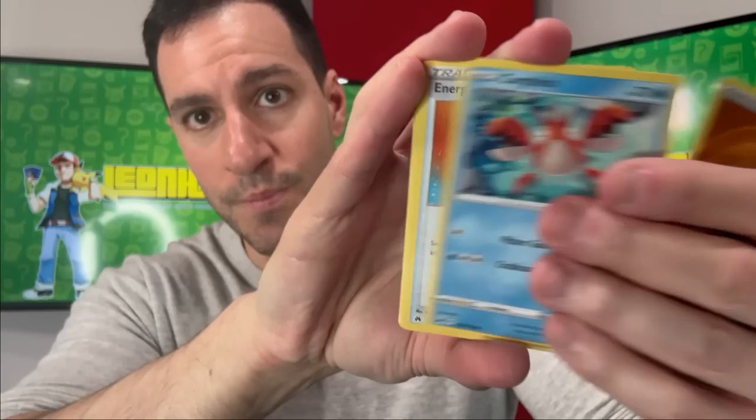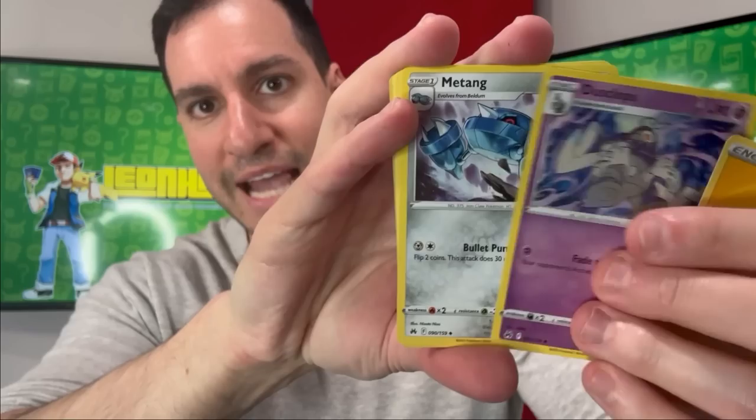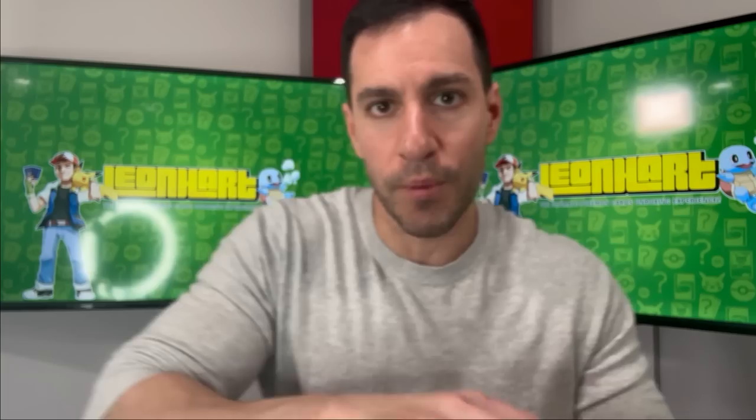Let me know if you're excited about Crown Zenith or Scarlet and Violet — so far this has been really really fun to open. Psychic energy — Lost Vacuum, Energy Search, Scyther, Riolu, Yanma — and a beautiful full art Cynthia's Care, look at that one — and a Lifeguard. The Cynthia's Care card and the Lifeguard, and there's a lifeguard actually in the card artwork itself. And a Bea signature card — very cool. Water energy.